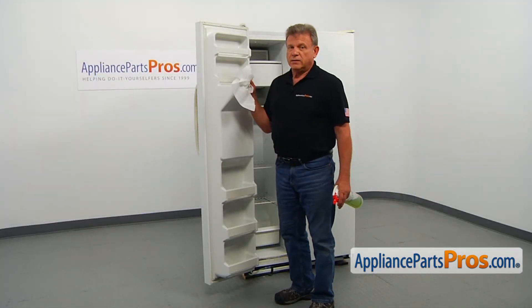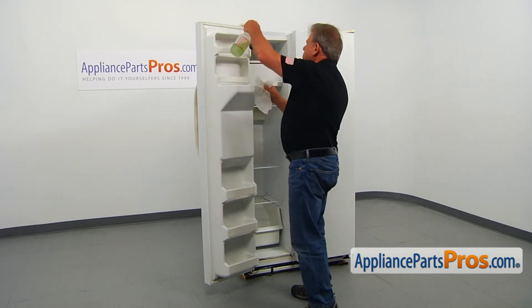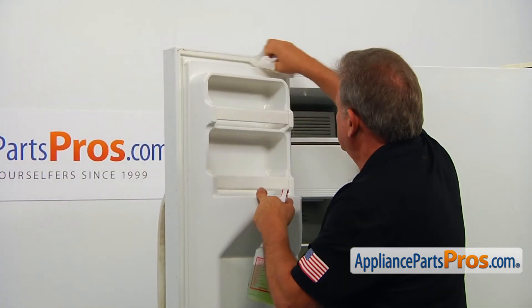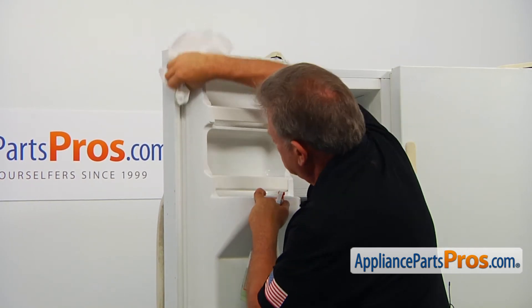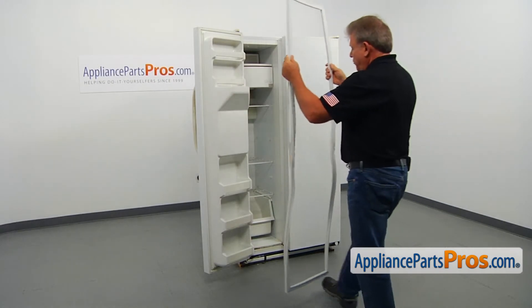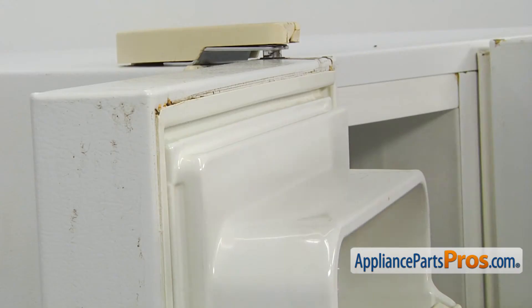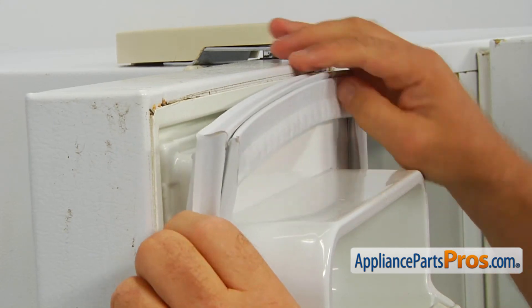Before installing the new gasket, you really want to clean the mounting groove. Get rid of the kinks and bends in the gasket as much as you can, and start installation from the corners.